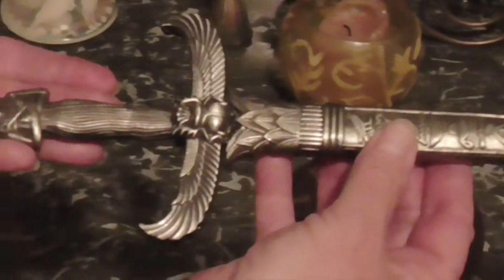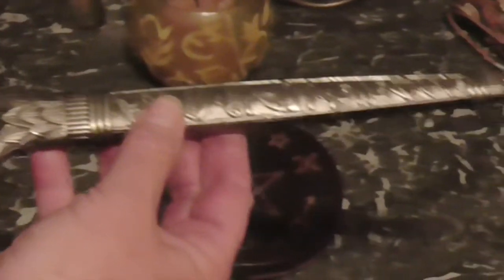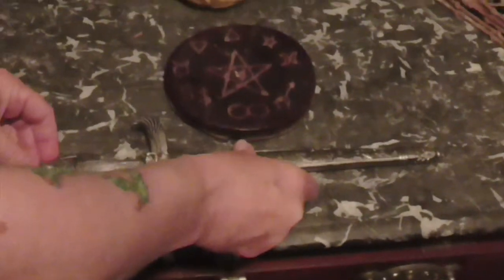We have the athame. This one's a nice elaborate athame. They come in different shapes and sizes depending on what you want. The athame traditionally is not used for cutting anything, so it should actually be slightly blunt — you don't want to cut yourself in the circle. And it points towards the east.